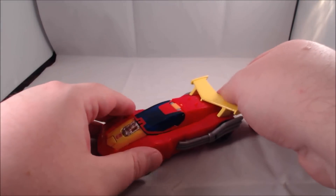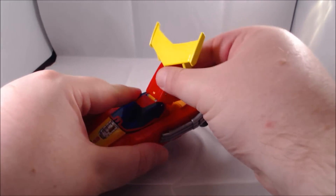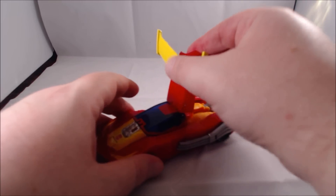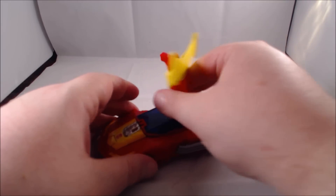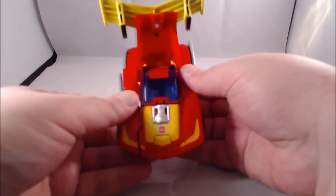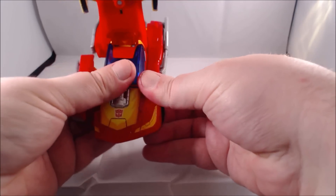The transformation is very, very simple. You want to come around the back here and flip up the backpack. There is a double hinge, so you want to make sure you flip it up on that main hinge closest to the canopy — that will allow you to just rotate it around, which basically frees up the legs.